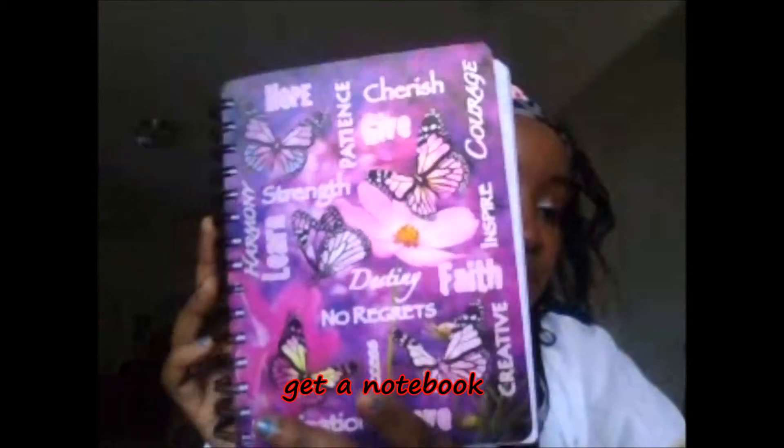Write them down. Put them in a notebook and write them down — this is what I do. I have a notebook that I bought, and I write in it: plans, different things, things I need to get. I go back and read it and add to it, or talk about my day, how it went, what I'm grateful for. Just checking off things I'm completing. Ideas pop up all the time, so I need to catch them and write them down. I want to share that with you guys.